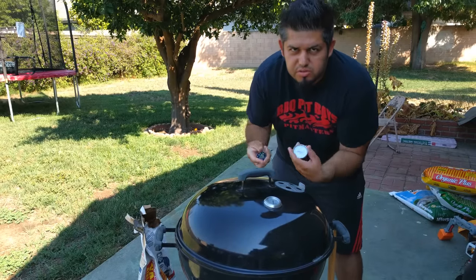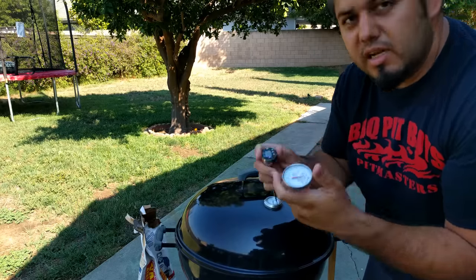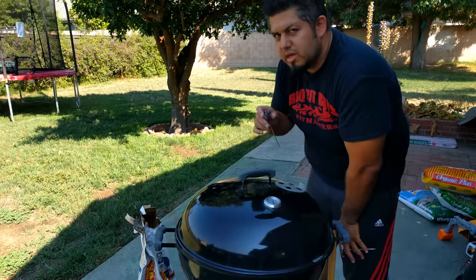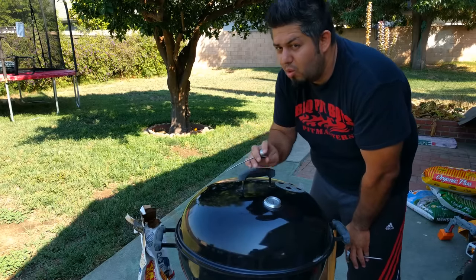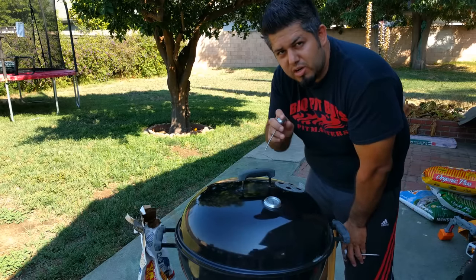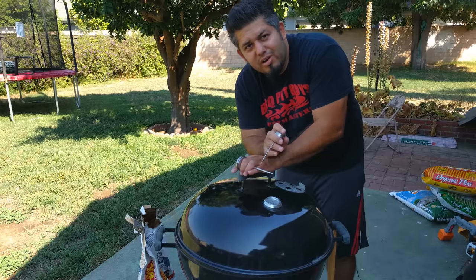Tip number seven: use a meat thermometer. There are two types — this one even has safe temperatures printed on it. You want to know the safe internal temperature for poultry versus beef and pork. Know your safe temperatures and use your meat thermometer. The last thing you want to do is feed people raw or undercooked meat — they will never forget that.